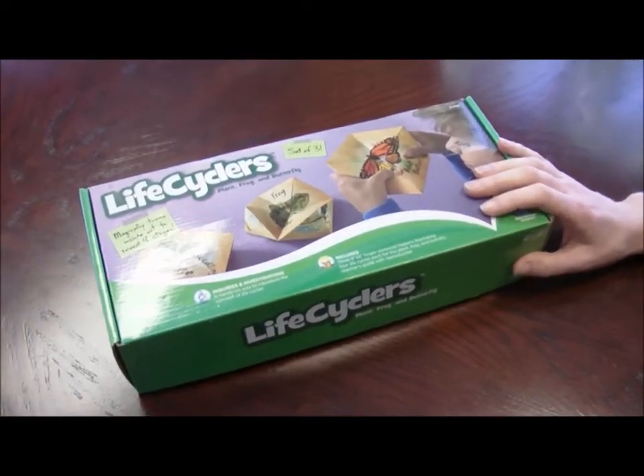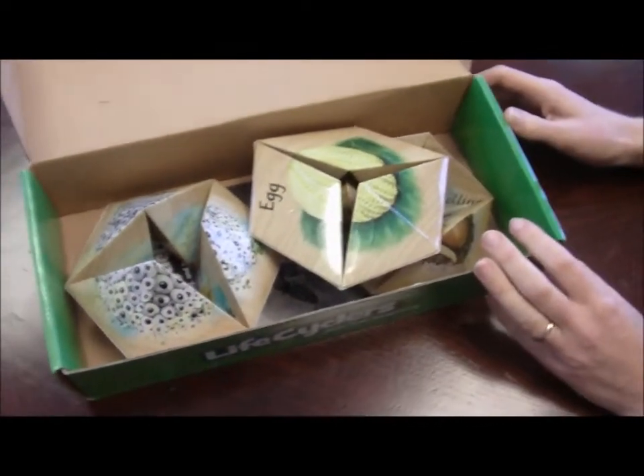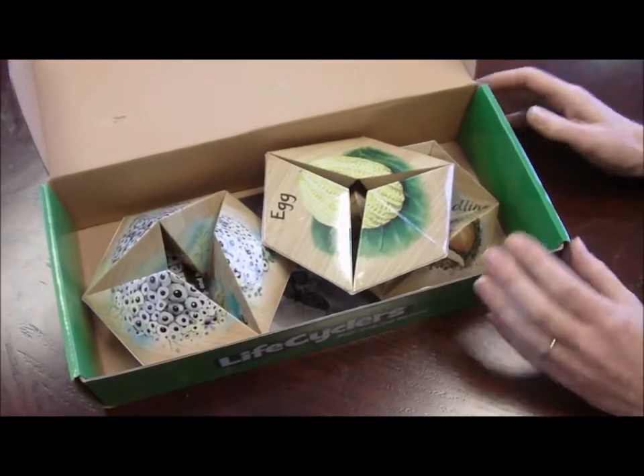These are LifeCyclers, which is a really cool product for teaching life cycles. It comes in a box with a set of three: a butterfly, a bean plant, and a frog.